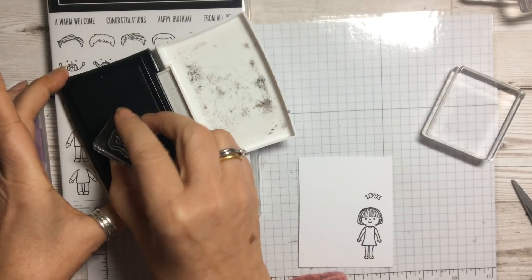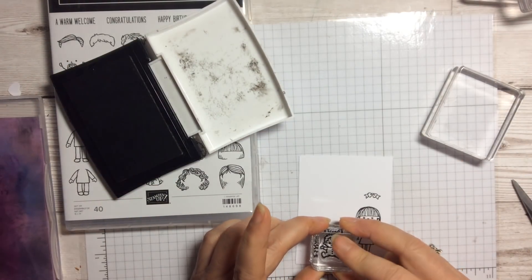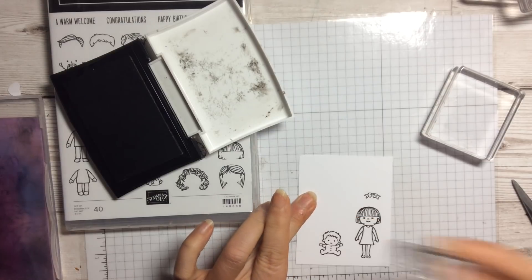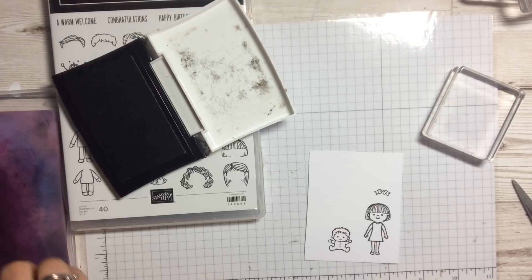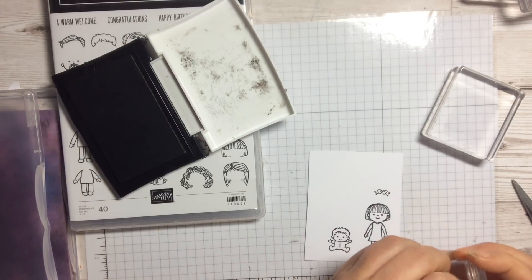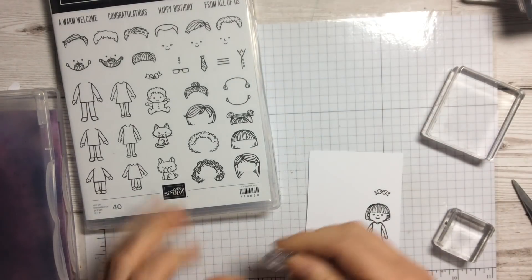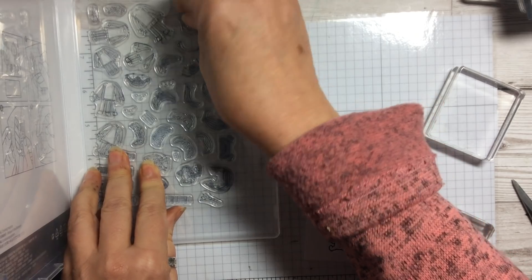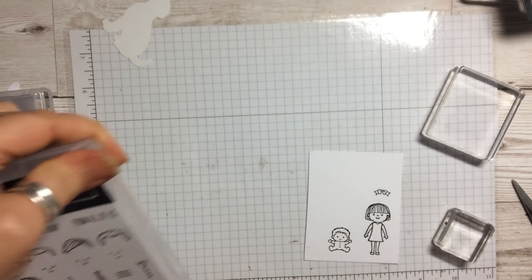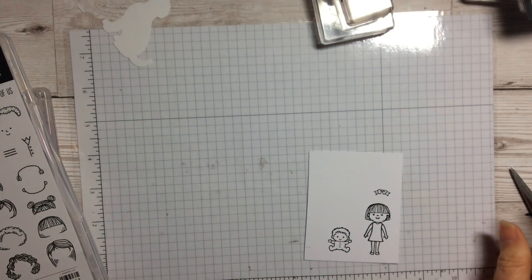We're going to take this little baby, pop it on the block, ink it up, and just pop that one down on there. We are going to fussy cut these out — you can put them all on as one layer if you want, but I thought for this one it would be quite nice to do the fussy cutting, which reminded me of cutting out all the little dresses when I was little.